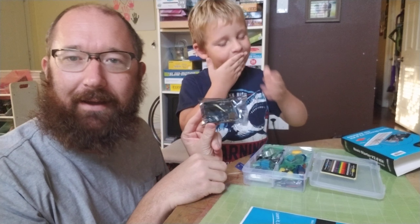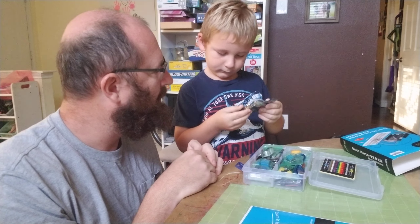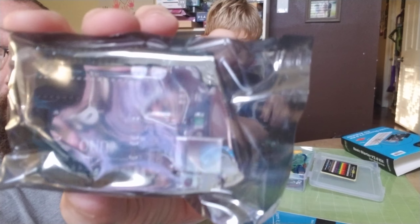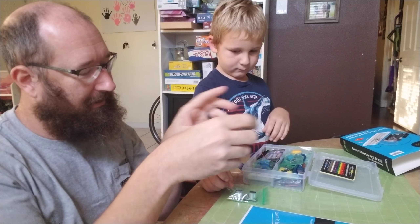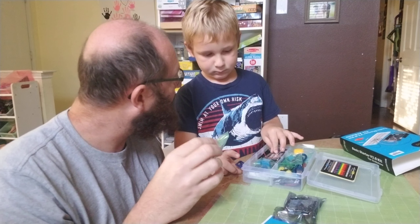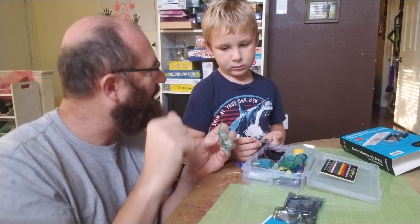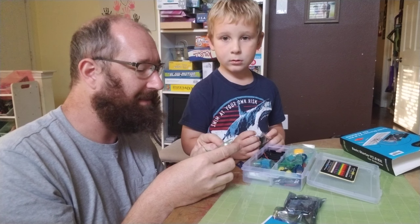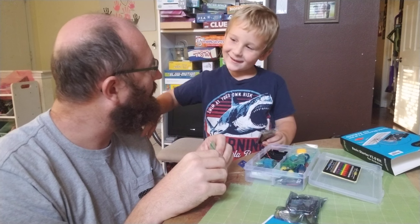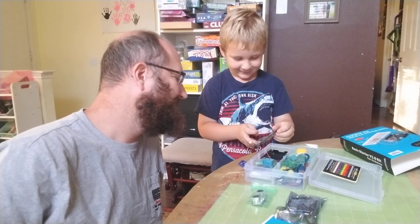This is the heart of it right here — this is the Arduino board. That is an ultrasonic sensor. You can build a little car robot that doesn't bump into walls. You put this in front and one of these sensors puts out a sound you can't hear, and the other one picks that sound up reflecting off a wall, so it can tell how far away the wall is.